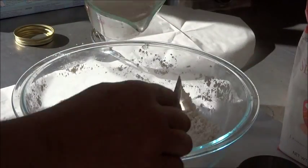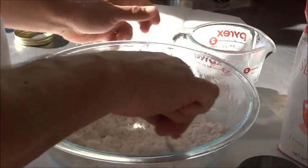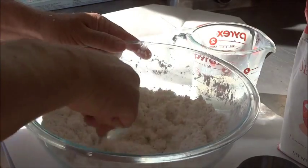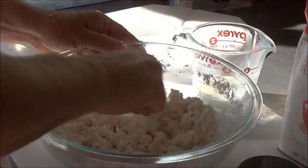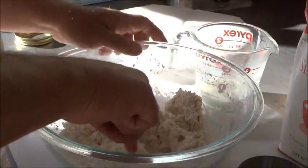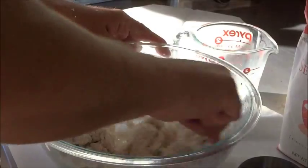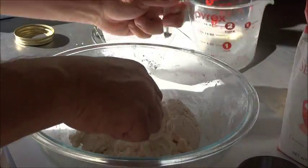Now we're just going to pour in the milk slowly — about half of it to start with. We start with about three quarters of a cup of milk. I'm just going to start to combine that until it all comes together. Don't want it to be too wet. It's a little dry now, so we're going to use just a little bit more. We'll probably use most of that three quarters of a cup.